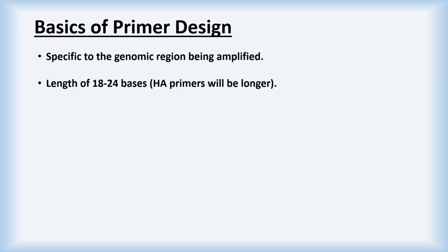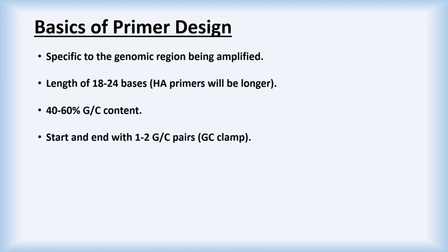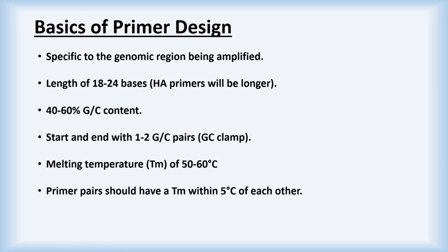Here is a basic list of factors to consider when designing primers. Primers should be specific to the genomic region being amplified, and their sequences should be between 18 and 24 bases in length. Primers should have a GC content of between 40 and 60 percent, with 1 or 2 G or C bases at their ends — known as the GC clamp. Primers should be designed with melting temperatures of between 50 and 60 degrees centigrade, and the melting temperatures of the pairs should be within around 5 degrees of each other.